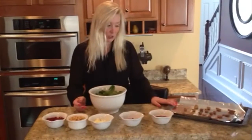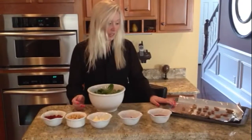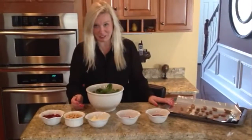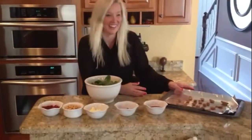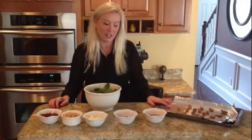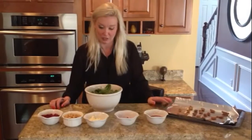The nut that we chose was a candied pecan praline. Or you can choose a walnut or a candied walnut. We like the sweeter side, so the praline is our choice for a little extra flavor.